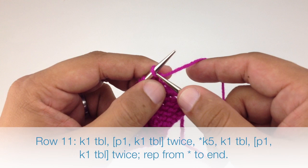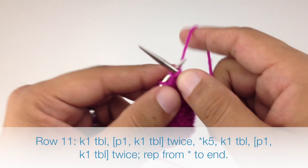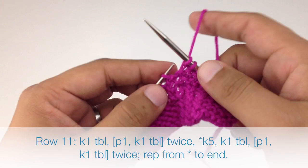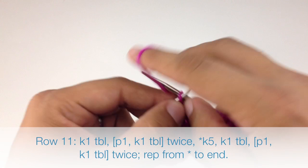Row eleven: begin by knitting one through the back loop, purl one, knit one through the back loop, purl one, knit one through the back loop. Then start our repeat by knitting five, purl one, and finish the repeat by knitting one through the back loop. Repeat this sequence until we reach the end of the row.